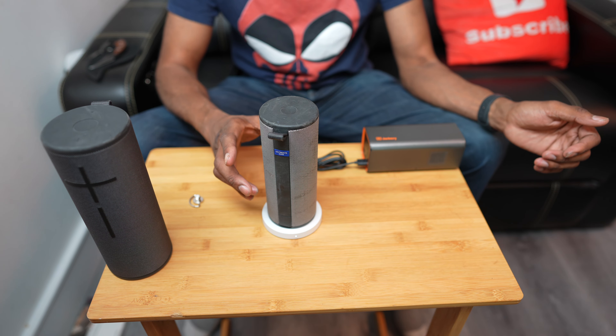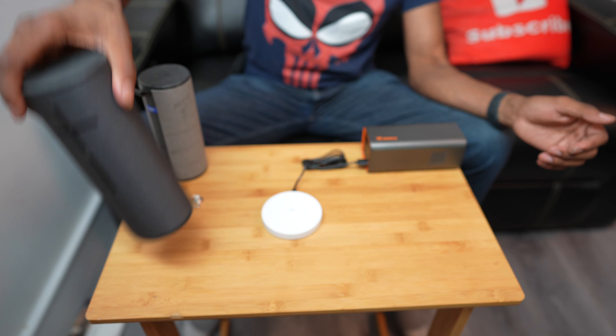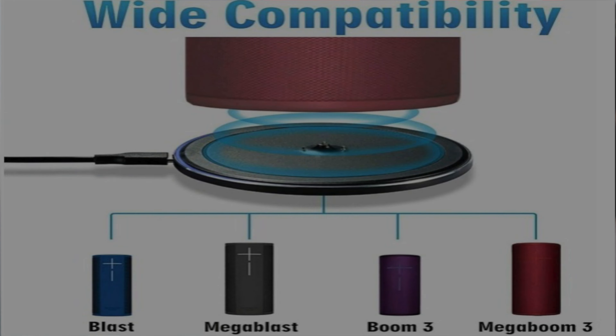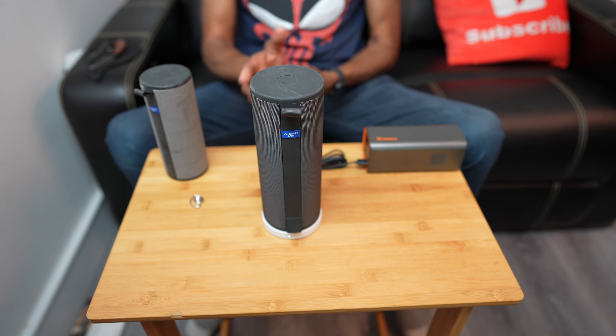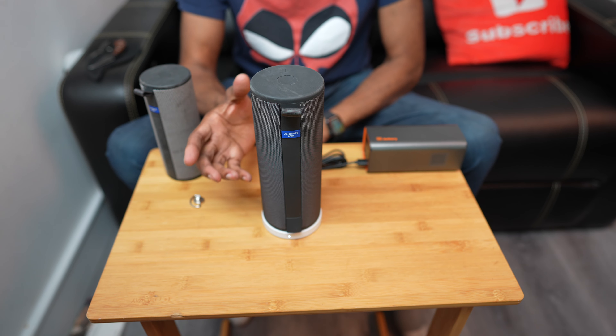The unboxing begins! Now this is a necessary buy, I would say. You're going to be able to do a couple of things — you're always ready to go. This is going to be powered on the dock and when you're ready to roll out, you grab it and you're good.